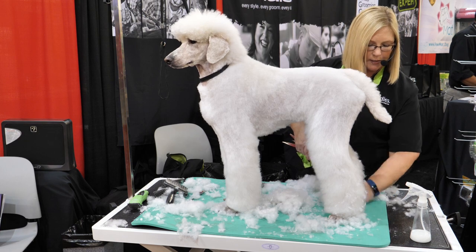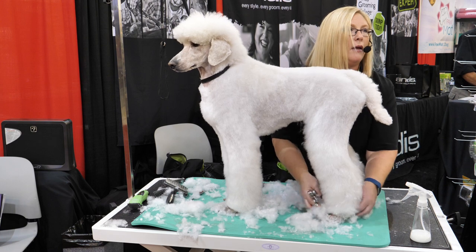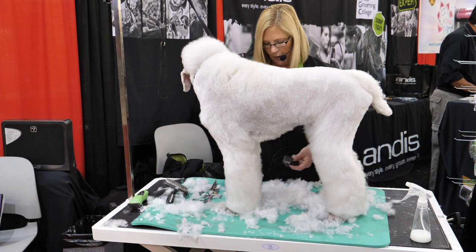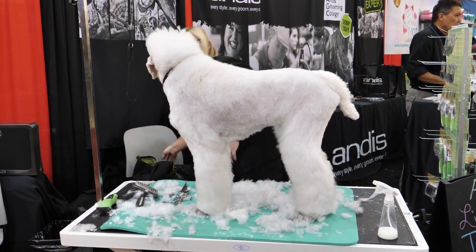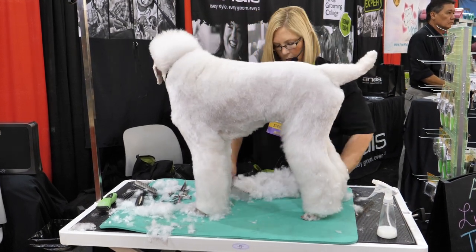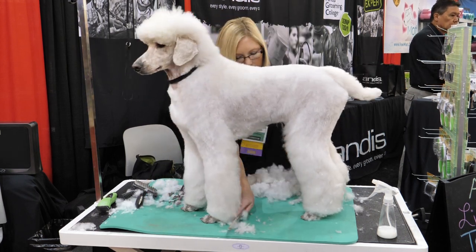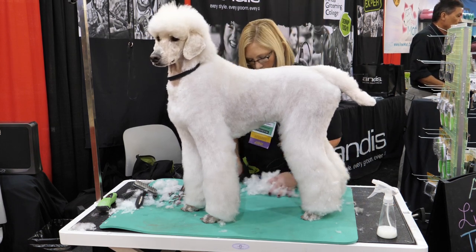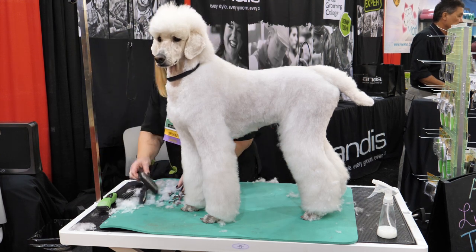I'm really particular about hair on my table. I see so many groomers trying to do a round foot and they have all this hair around the foot — how can you possibly see what you're doing? So after I get most of the hair off, I'm going to take and clean off my table. It's like an artist with a clean canvas — I just want to make sure we get all of this hair off.